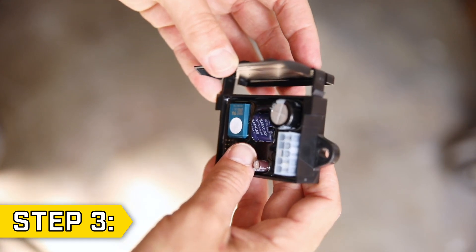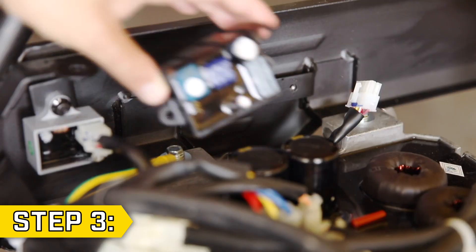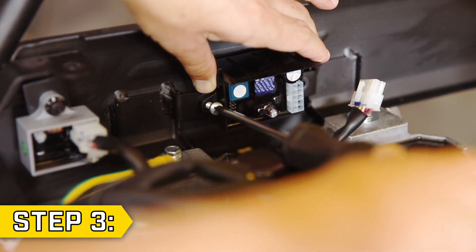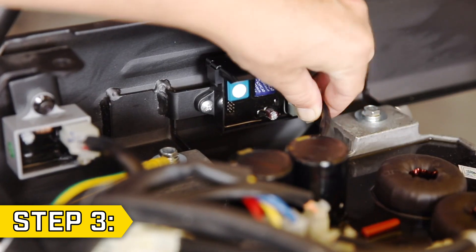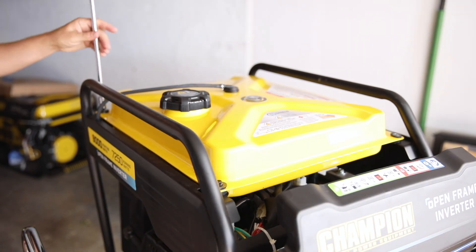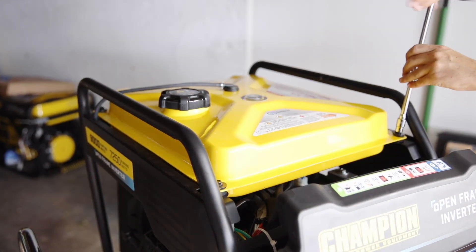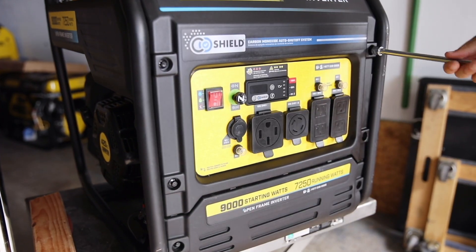Step 3. If your module has a cover on it, make sure the cover is clipped into place, and take your new module and place it in the correct orientation. Then secure it with the two Phillips screws and reconnect the wire connector. To reassemble your unit, set the fuel tank back in place and tighten the four bolts with a 10mm socket. Then replace the front panel and tighten the four bolts with an 8mm socket.